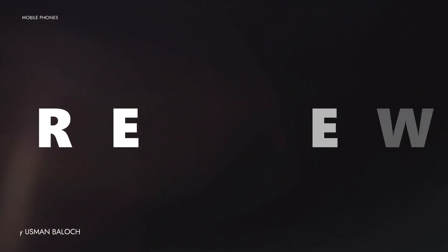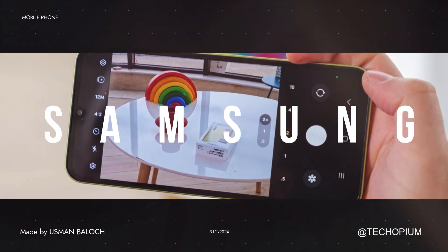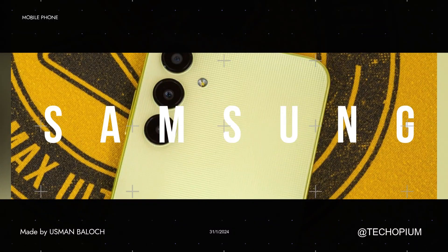The Samsung Galaxy S24 is a powerful and feature-packed smartphone that offers a fantastic user experience. Whether you're a gamer, a photography enthusiast, or someone who loves to stay connected, this phone has something for everyone.